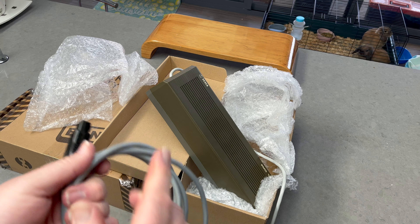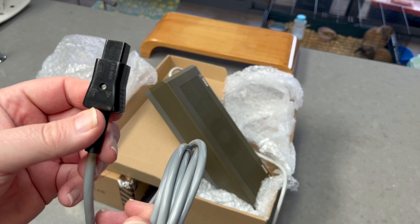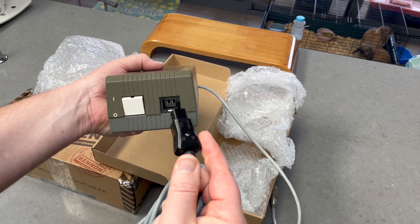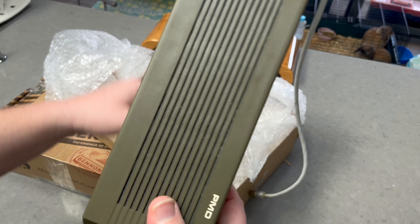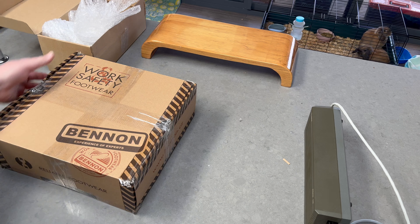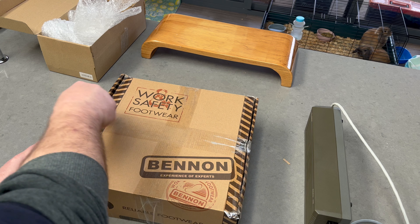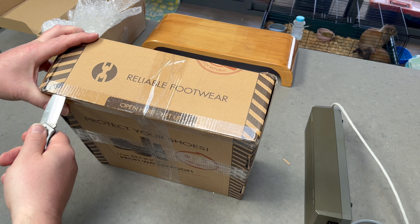And then a five-pin DIN going to the computer, I assume. Oh here we go — it looks like a kettle plug almost. Interesting, so I'll chop that off, or I can unscrew this and put it onto an Aussie plug. I think I'll put this onto an Aussie plug — goes in like that. Cool, okay, good.